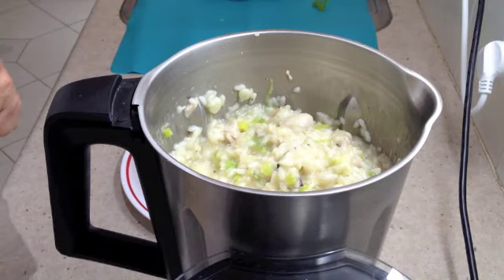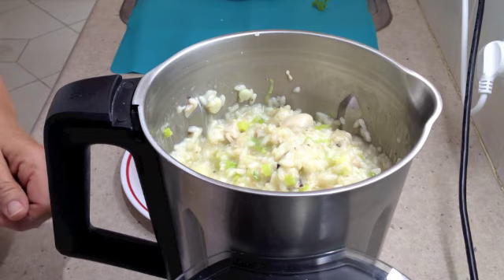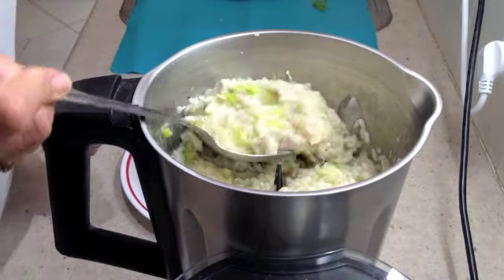And there you have it — Cheeky Richo's Chicken and Leek Risotto. The vegetables are intact, as is the chicken, and the rice is perfectly cooked.